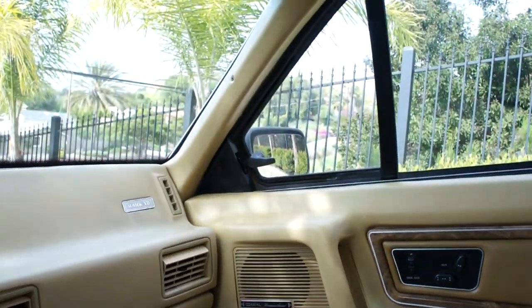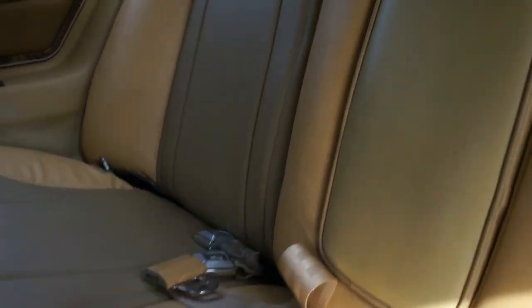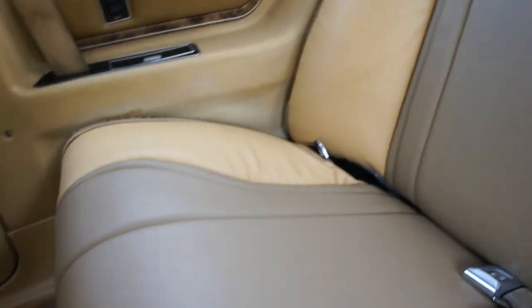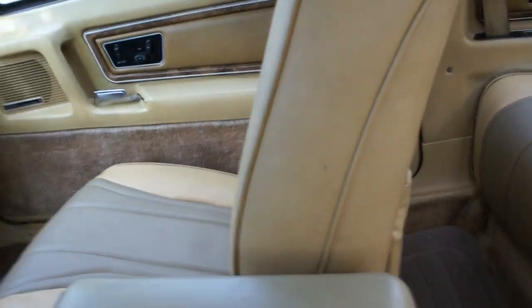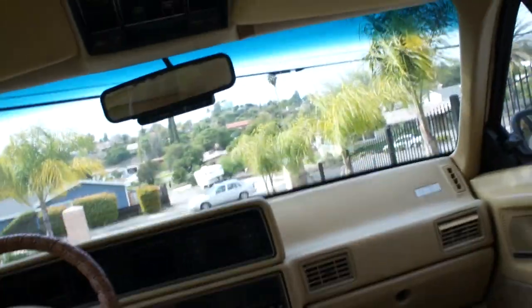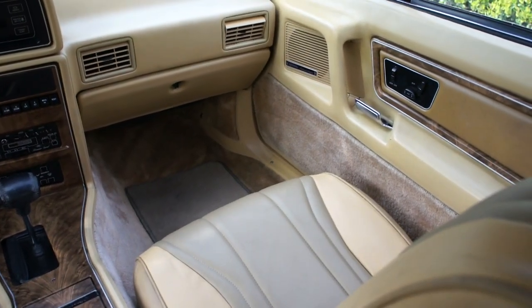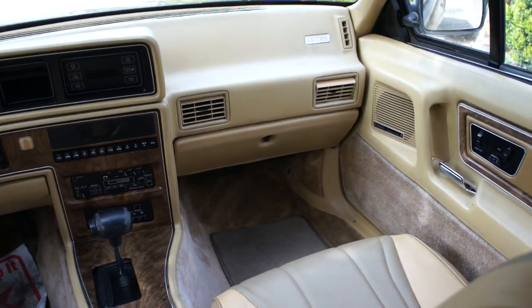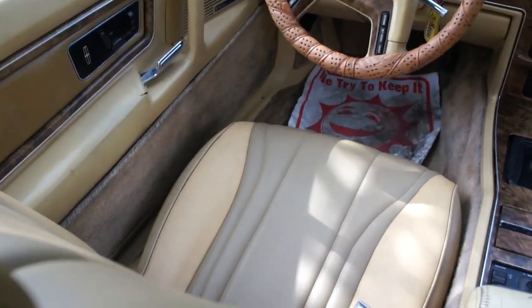The mirrors work in and out but not up and down on one side, and a couple of positions aren't quite right on the other — I'm pretty sure it's the switch. The seats are beautiful. This back seat had never been sat in — and right now it has been, which I shouldn't have done. You can hear all the new leather sounds — beautiful, absolutely beautiful in here.